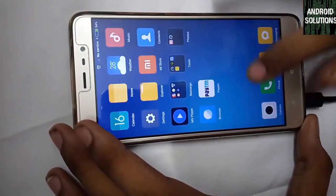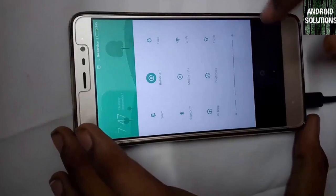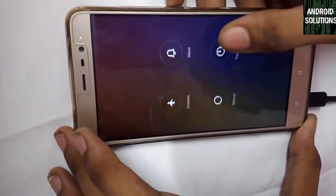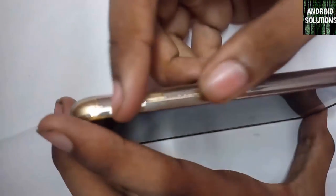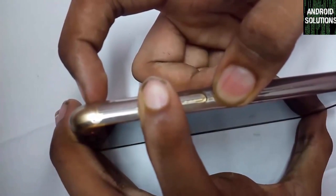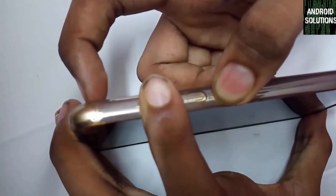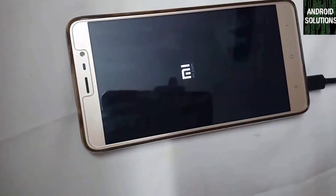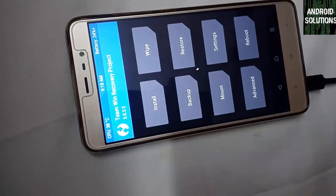Now let's test our TWRP recovery. Power off your device and after that press the Volume Up key and Power key together until you see the MI logo on the screen. Once you see the MI logo, release the buttons. You can see that we have successfully booted into TWRP 3.0.2-2.